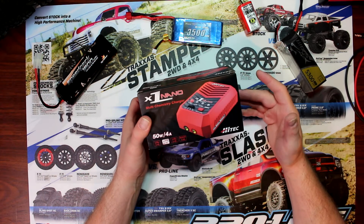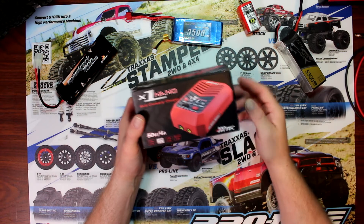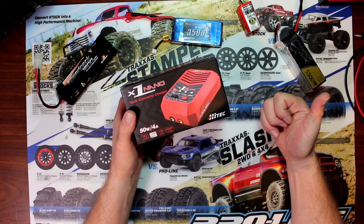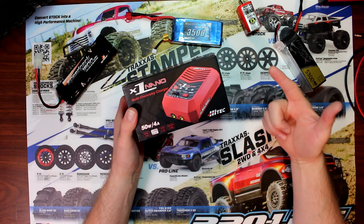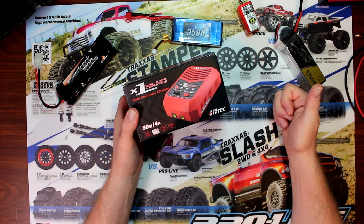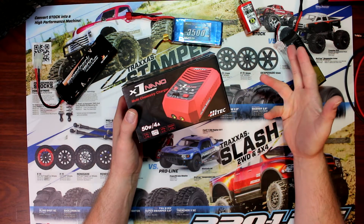It's AC input 100 to 240 volts. The battery types are LiPo, LiFe, LiHV, and NiMH. The charge circuit power inside is a 50-watt charger, and it will charge up to one to three or four amps.